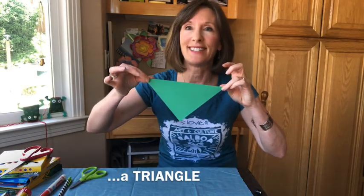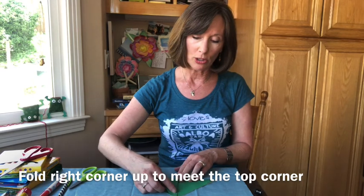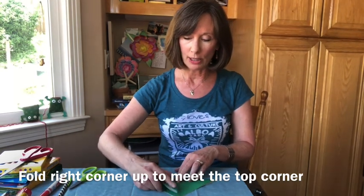What is this shape? It's a triangle. Next step: take your right corner, bring it all the way up to the top corner, match those up, and then crease it.